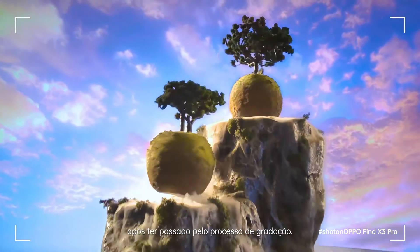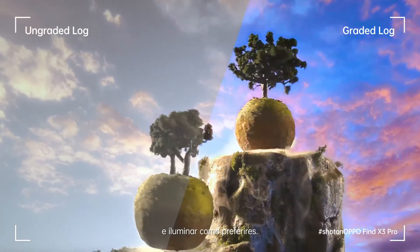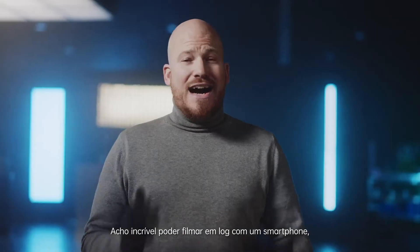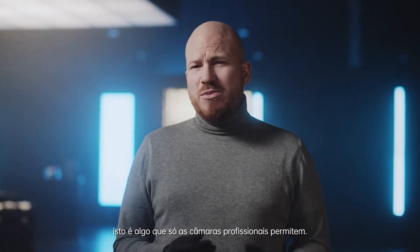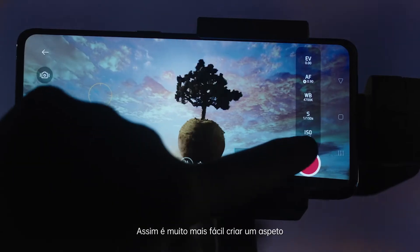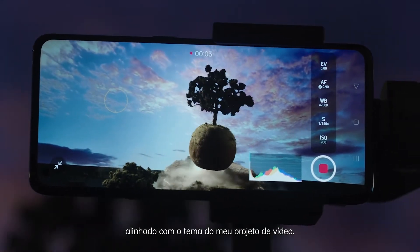Here's the same log footage after it's been graded. You can push the exposure, saturation and highlights to your liking. I think it's incredible that we can shoot log on a smartphone — this is something normally only professional cameras have. It makes it a whole lot easier to create a look and feel that matches the theme of my video project.